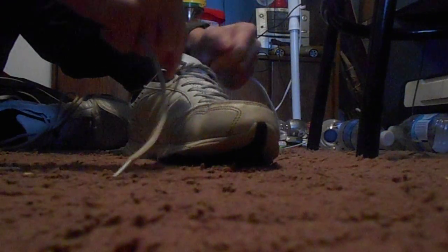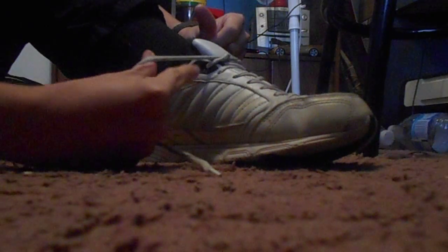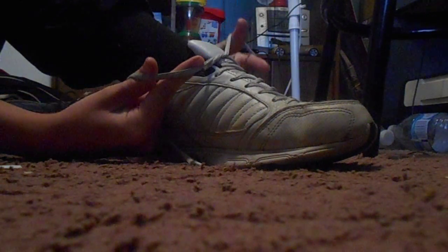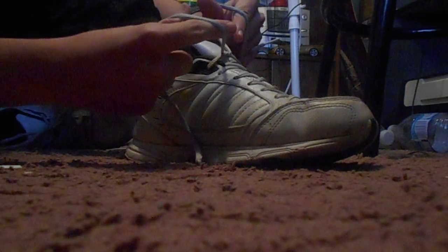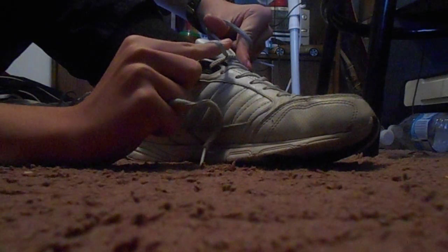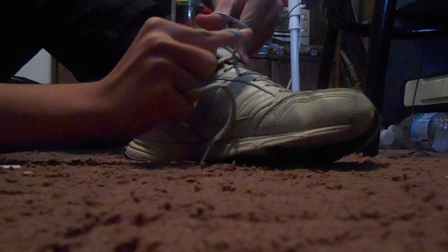And then do this — the lace. And then the same thing with the other lace. Then, what you need to do carefully, flip your fingers like this. Again, here it is again.